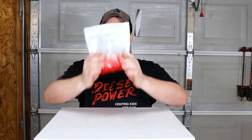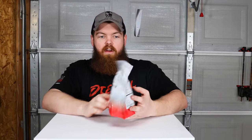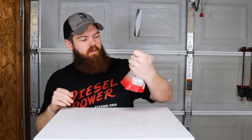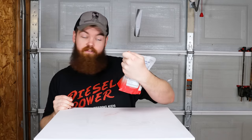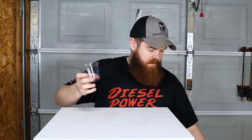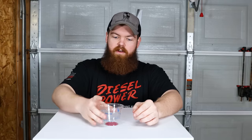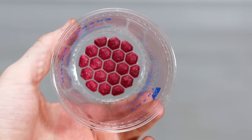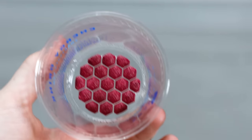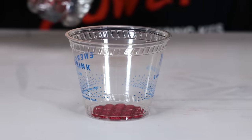Next up we have Smart Cups — these are supposed to be a smart way to drink an energy drink. They're Tropical Punch flavored. The reason they're smart is that the drink is 3D printed onto the bottom of the 9-ounce cup — all you have to do is fill it with water, let it dissolve, and you have an energy drink. Let's pour some water in and see what happens.